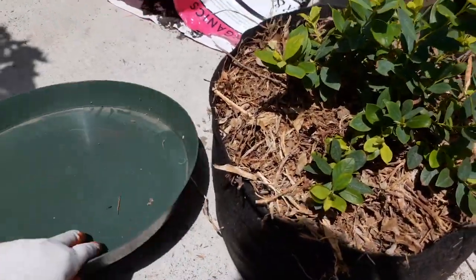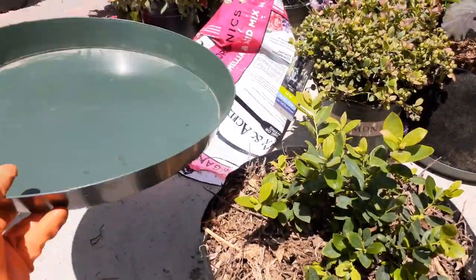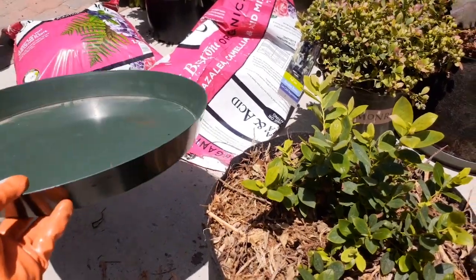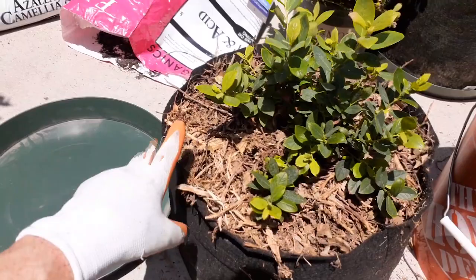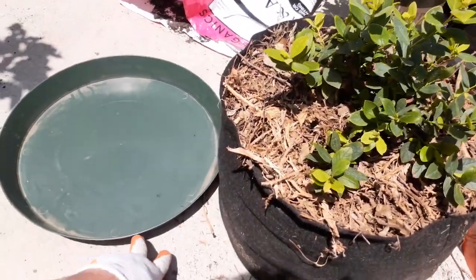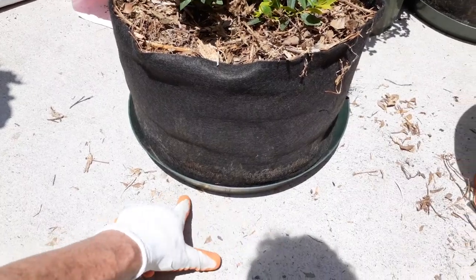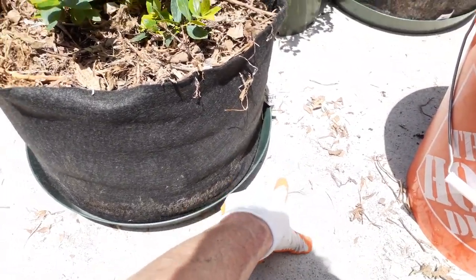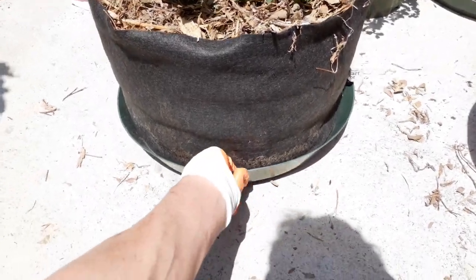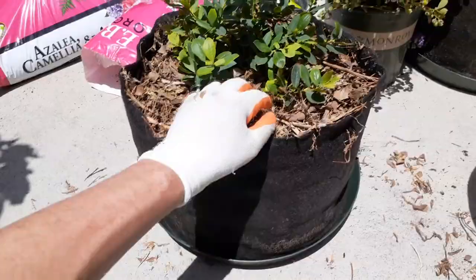Get a container tray like this underneath to catch any fertilizer and water — you don't want all the nutrients draining out onto the ground. Try to keep the pot off the concrete; use a couple of two-by-fours to raise it up and insulate it from the hot concrete.